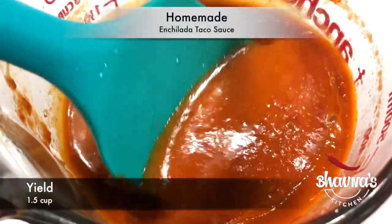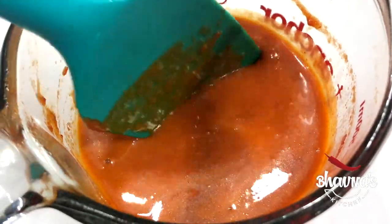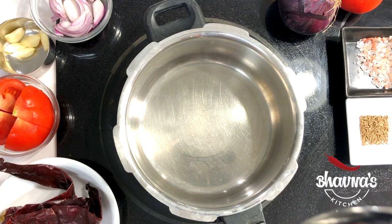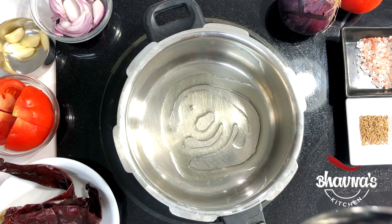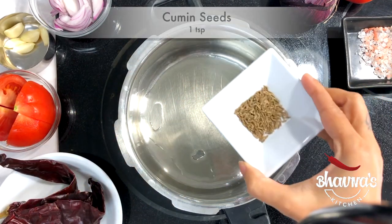For the sauce, store-bought ready enchilada or taco sauce can be used, but I like to make my own. To prepare a multi-purpose taco enchilada sauce, take oil into the pan on medium to high heat. When the oil is hot, add cumin seeds.